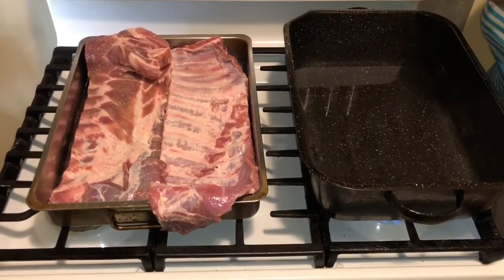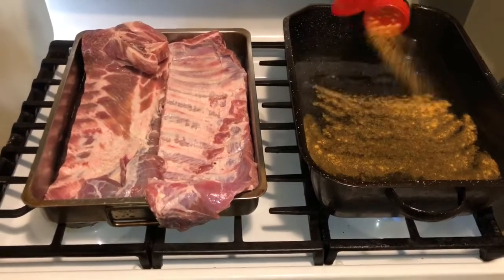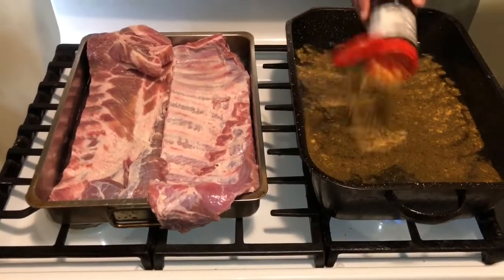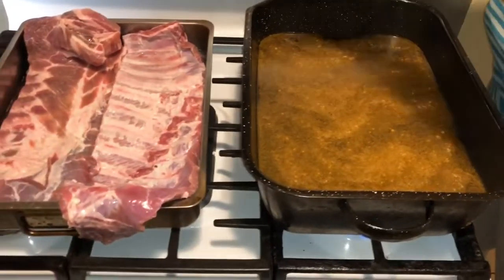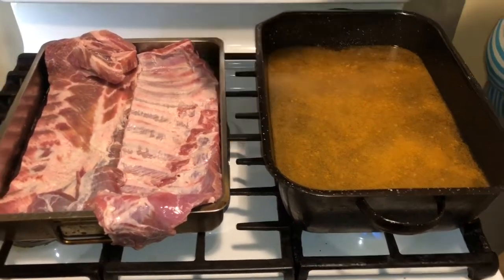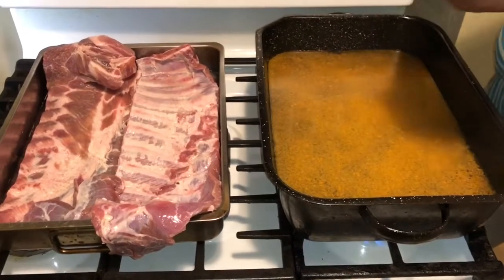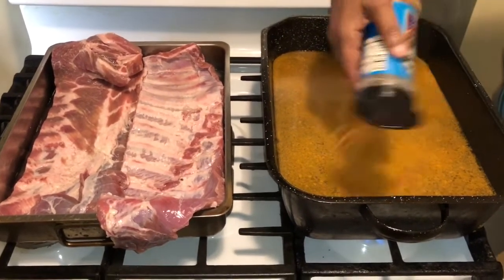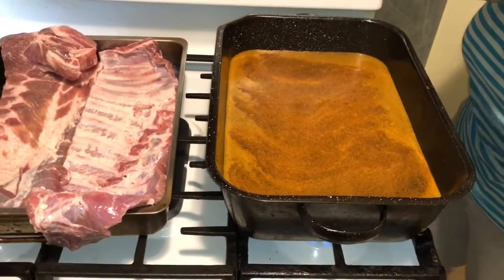I have some water here, and I'm going in with my Lawry's seasoning salt — putting it right into the pot. A lot of you probably don't know that this is a good way to get your food seasoned without over-seasoning. Now I'm going in with the barbecue seasoning, putting it right into the water. All of this is going into my boiling water.